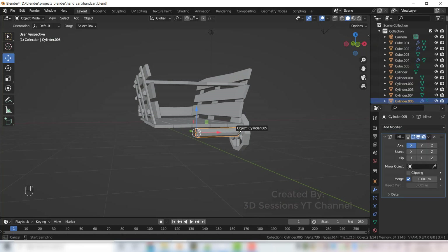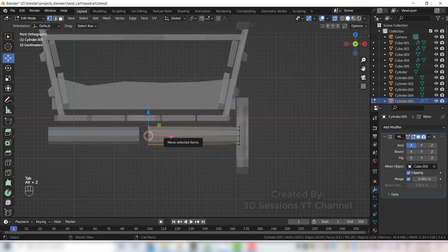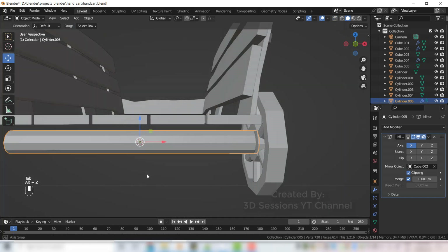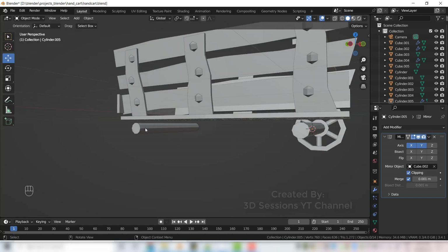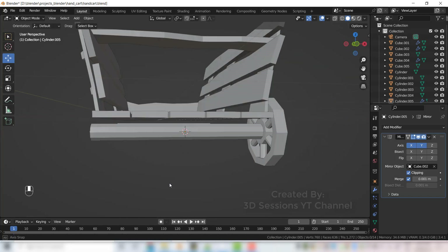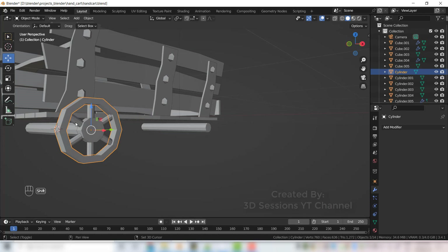Now we will add the mirror modifier — select the object base. You can see a gap here; to fix that, check Clipping. Press Tab and move that, so now we have no gap. Select the Y axis also so at the back we get the support too.